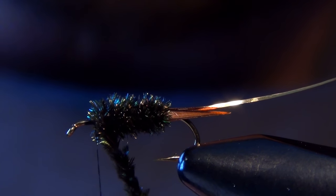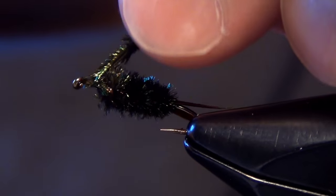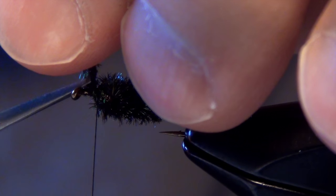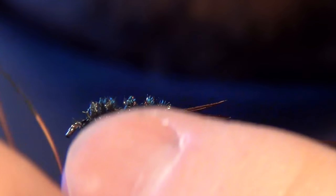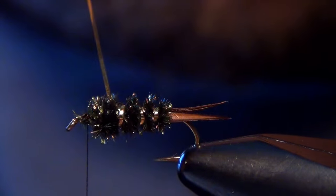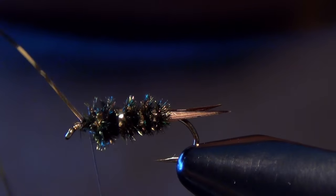When I get to the head, we can capture our peacock rope and trim out the excess. Then we can take our tinsel and spiral it forward — usually it only takes about four or five wraps. This last part always fights me the most, so you have to really get that tinsel set in there. Then you can capture it.